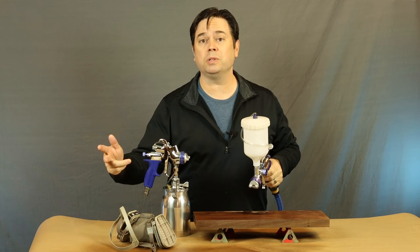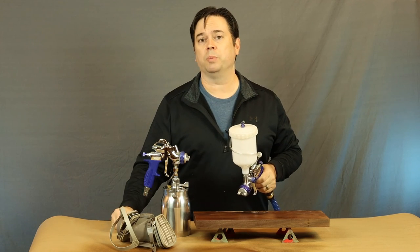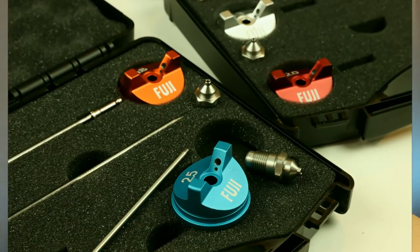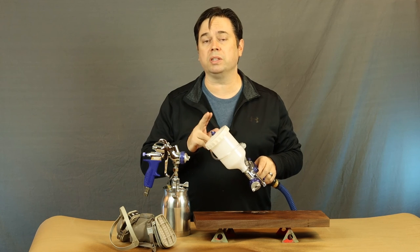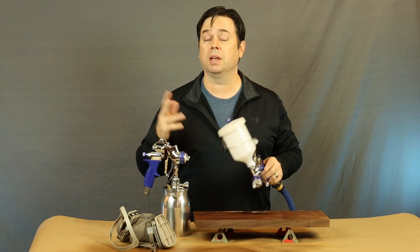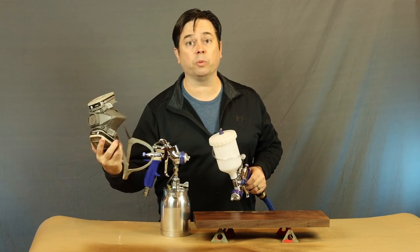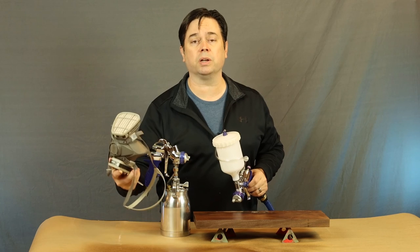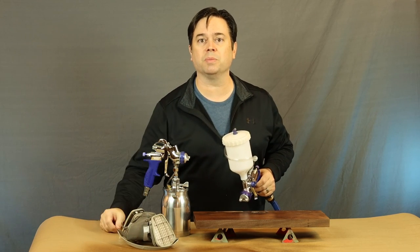Just a few simple adjustments with the fluid control knob and the fan pattern — maybe swapping out to a different air cap set — is all you really need to do to get going. The first time you use your gun, be sure to run some thinner through it to clean out anything from the manufacturing process, and then you're pretty much good to go. Of course, you'll be using a respirator with cartridges approved for organic vapors. Be safe in the shop.